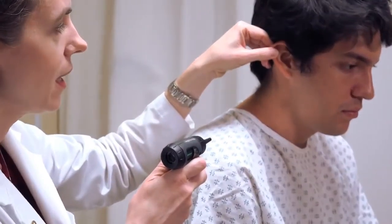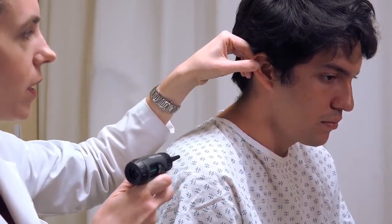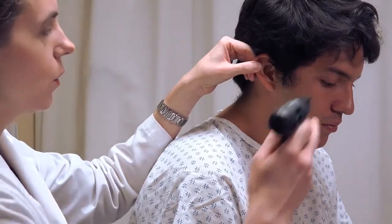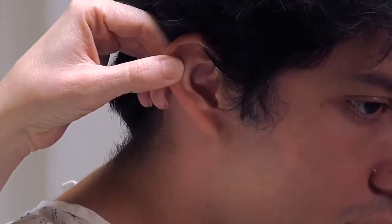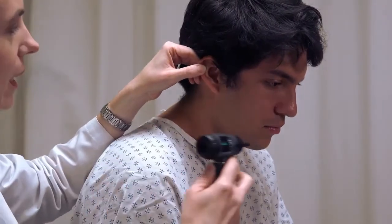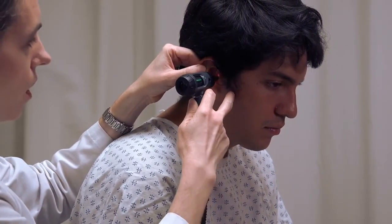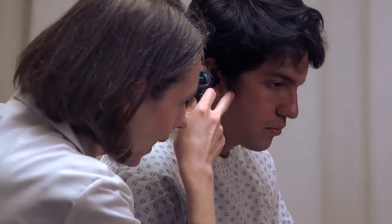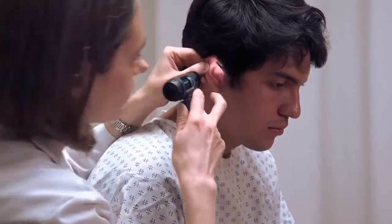Gently pull the pinna superiorly and posteriorly — this is a subtle movement that helps line everything up. When inserting the otoscope, make sure you can see the tip of the speculum actually entering the ear canal before looking through the scope. This also allows you to shine the light on the external ear canal and check for abnormalities. Once the speculum is inserted a small amount, put your eye to the magnifying lens and adjust the angle until you can visualize the tympanic membrane.